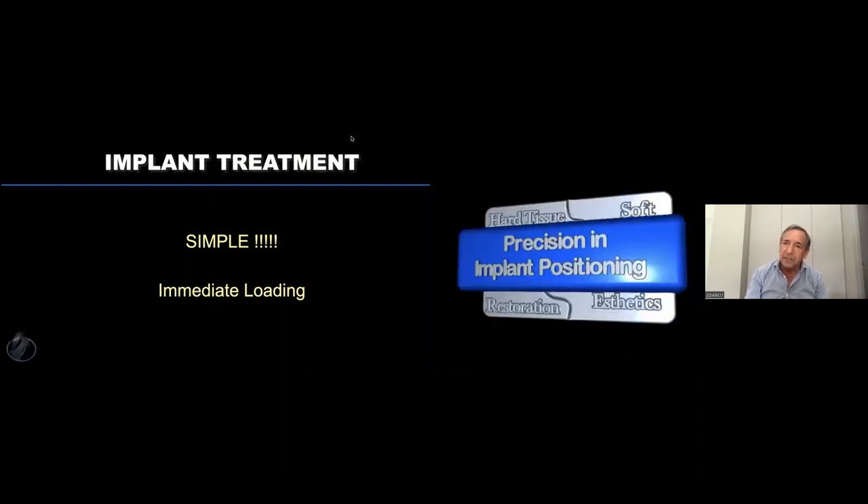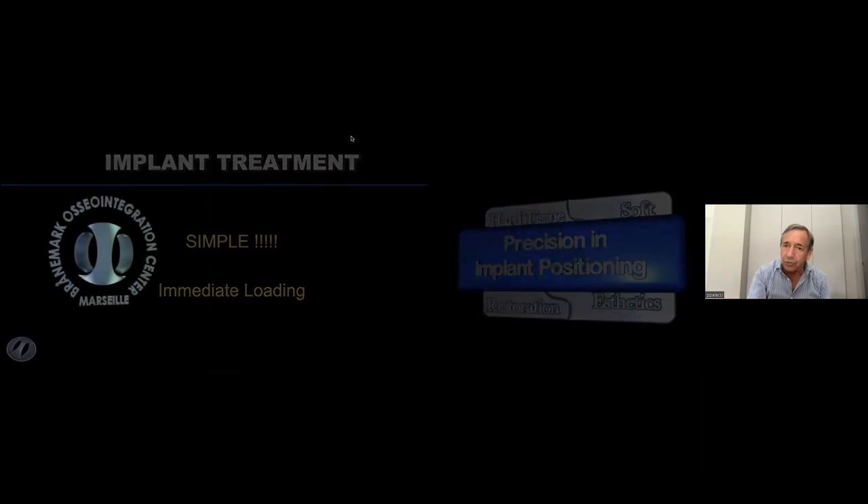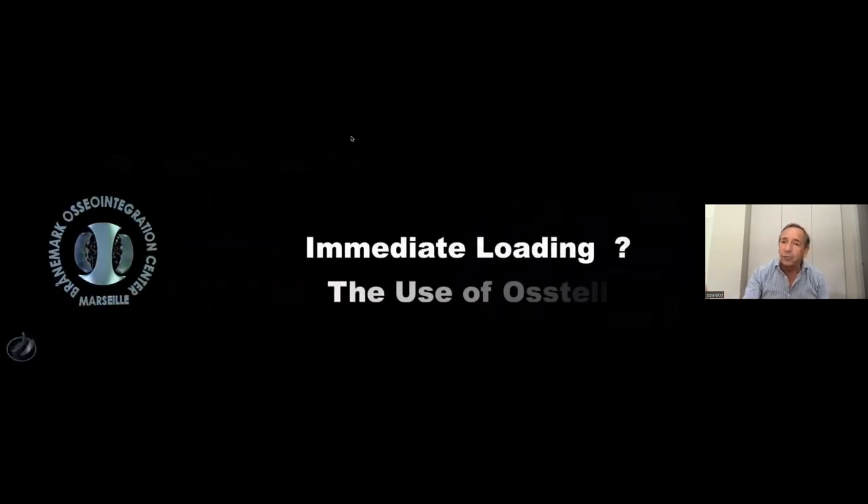But on top of that is precision in implant positioning. You should never forget that. Whether you use a surgical guide, guided surgery, navigation system, or any kind of implant — precision is the key. The rest are just tools to help you be on the right path. Thank you.